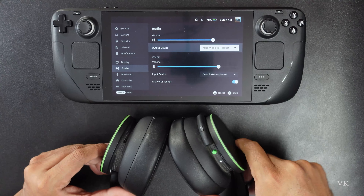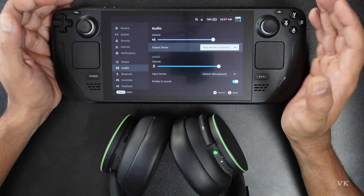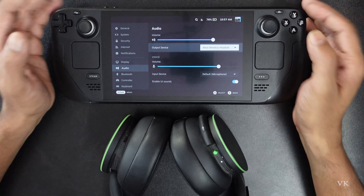So that's the way you can connect your Xbox wireless headset to your Steam Deck. That's it — hope this video is very much helpful. Thank you so much for watching. Please put your comments and feedback. Bye and take care.